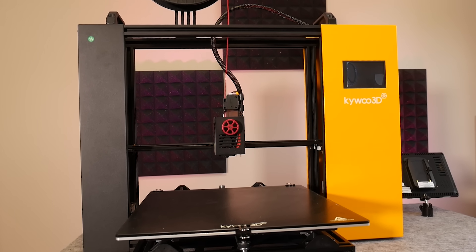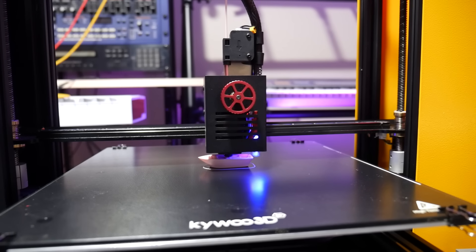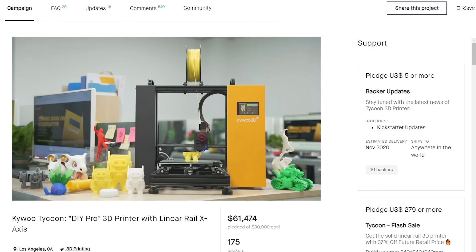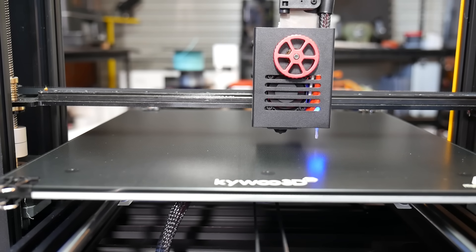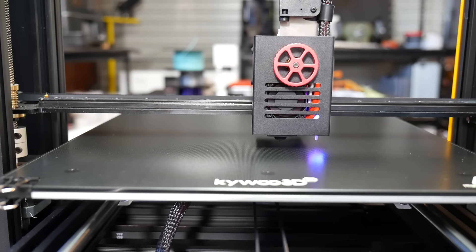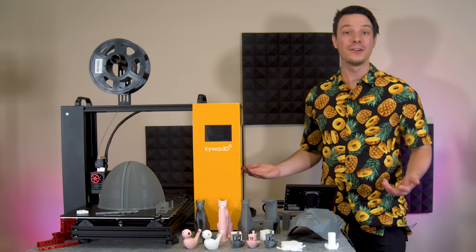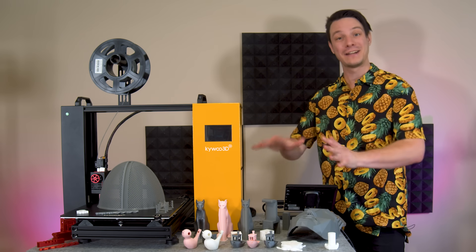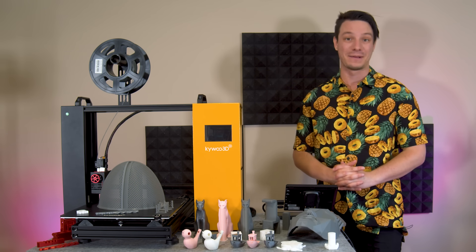In this video we're checking out the Tycoon Max from Kaiwoo3D, a relatively new 3D printing company on the scene which successfully kickstarted the Tycoon late 2020. It's a refreshing take on a desktop 3D printer with a lot to like, but it's certainly not perfect. I actually rewrote this entire review after going back to retest — and I retested a lot — because they're a new company who deserves some constructive feedback.